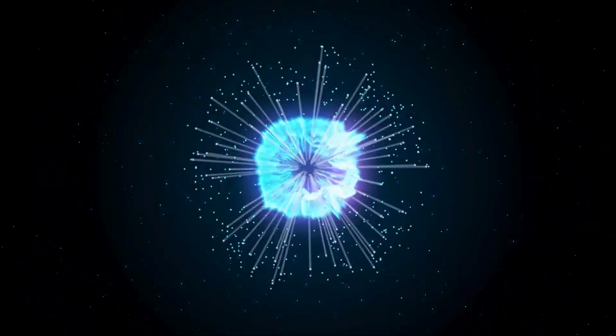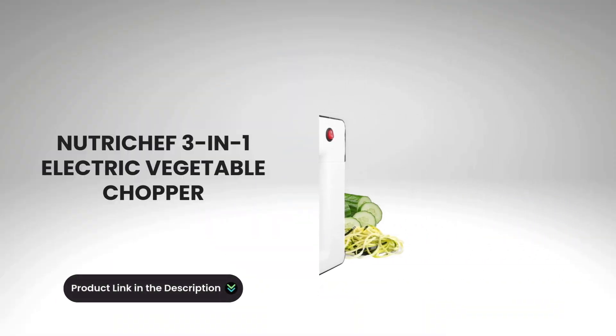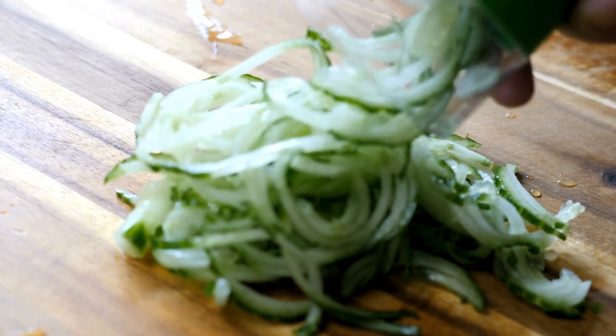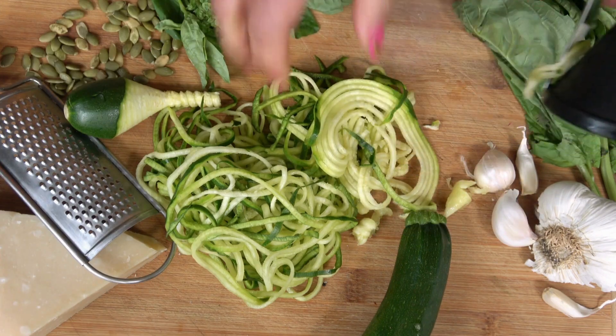Hey, everyone! Welcome back! Say goodbye to tedious chopping and slicing with the NutriChef Electric Vegetable Chopper, Spiralizer, and Salad Maker. This all-in-one tool transforms meal prep, helping you make healthy, beautiful dishes in minutes.